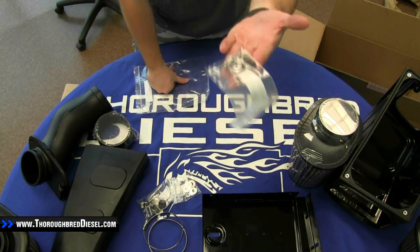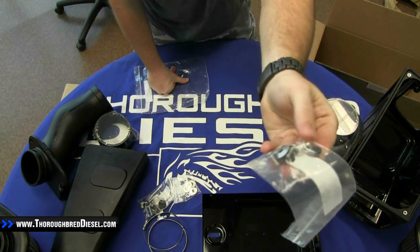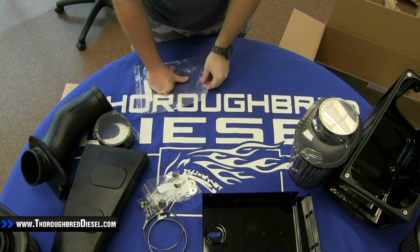And the last pack, which is going to be a series of screws with metal and rubber washers, is going to be for your plexiglass lid to bolt onto the top of the box.